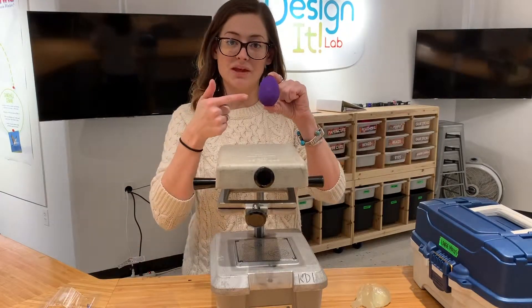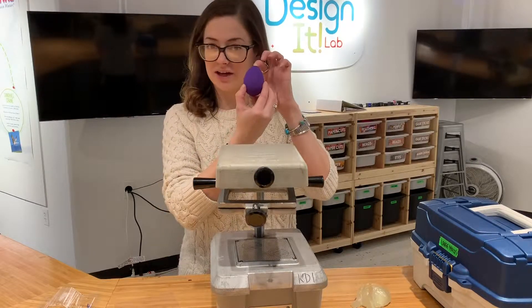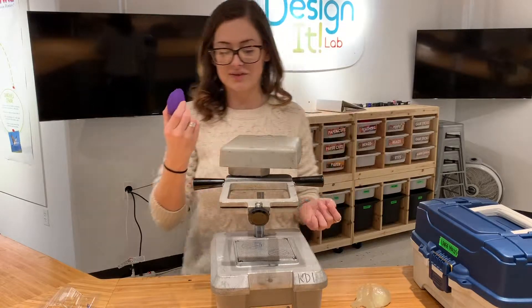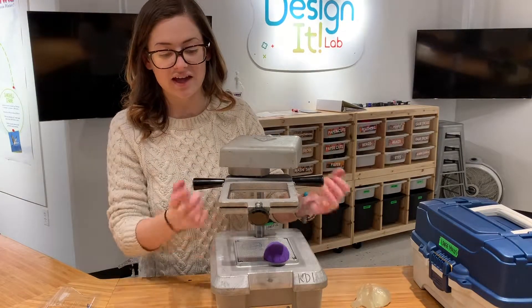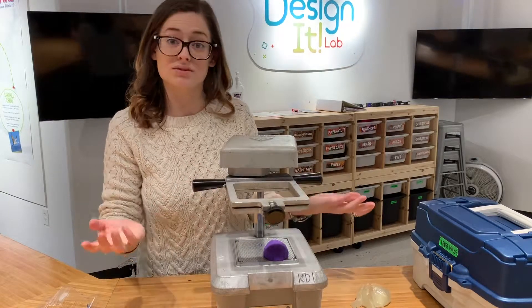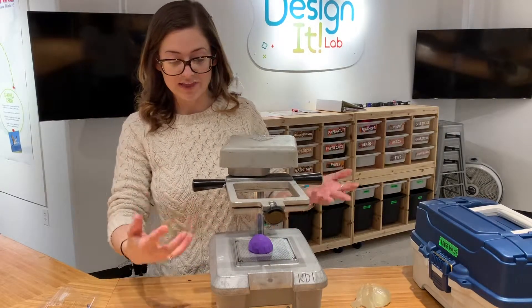First and foremost, we need to pick out our shape that we will be forming around. Right now we're going to form this little tiny dinosaur egg for little baby tiny dinosaurs. Move our heating element out of the way and put our egg right in the middle of the grate down here on the bottom. If our egg is kind of off to the side, we'll notice when we close down our machine that we can't close it all the way, so we want to make sure it's in the middle of the grate.